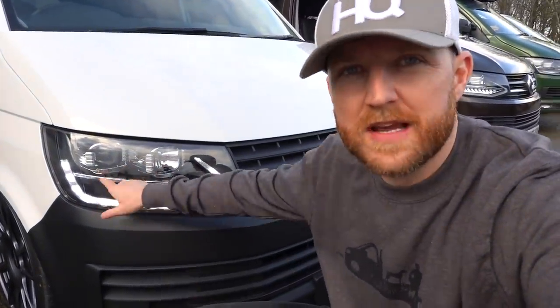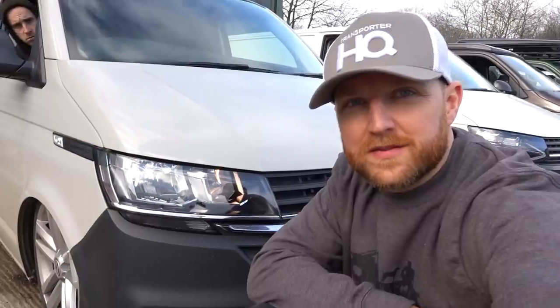T6 version three headlights - this is our latest light landing shortly. Everything else about the light is the same, but the DRL now becomes your indicator, which then switches back to the DRL when the indicator turns off.